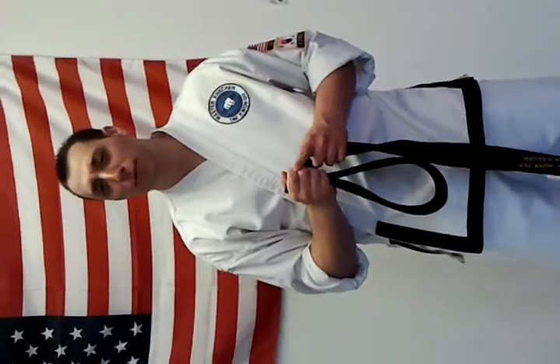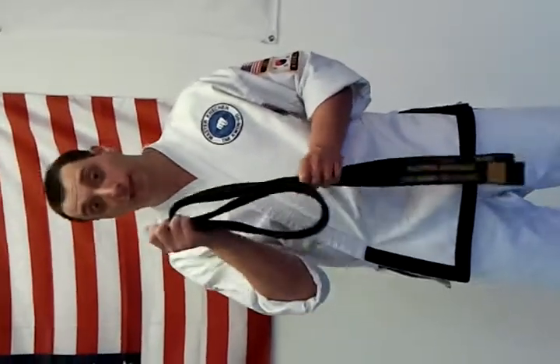How are you? Master Sheely here from beautiful Buffalo, New York. What we're going to do is we're going to show you how to tie a belt the proper way today.